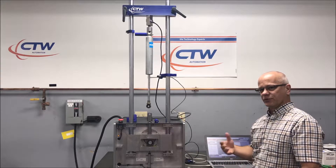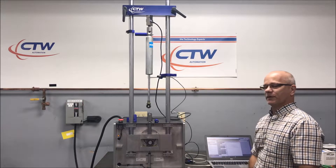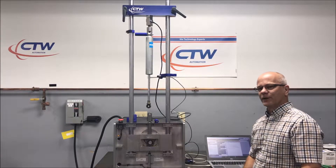It's like a tare — it's like when you do your car scales, same thing. We just want to take the weight of the damper out. We only need to do that once.